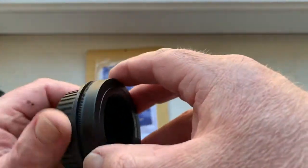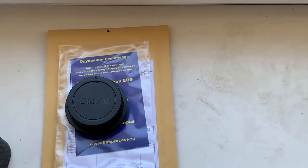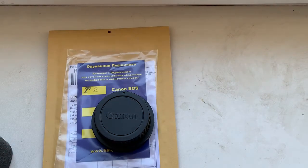Now I am packaging your adapter with chip and sending to you today. Thank you for your purchase and thank you for your attention.